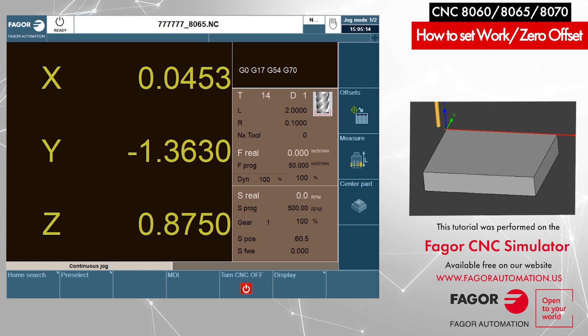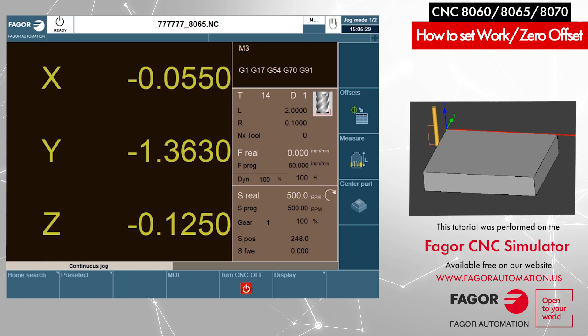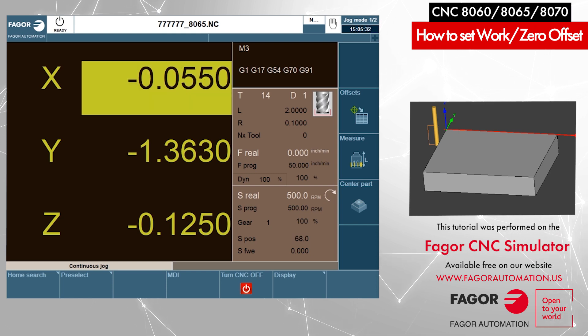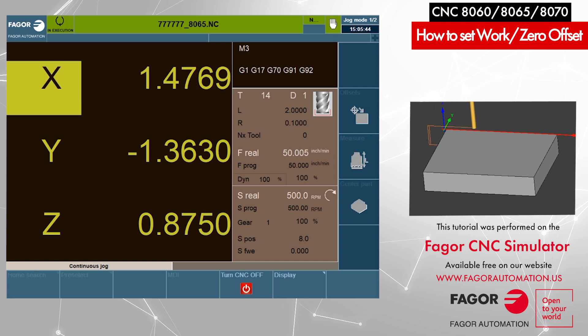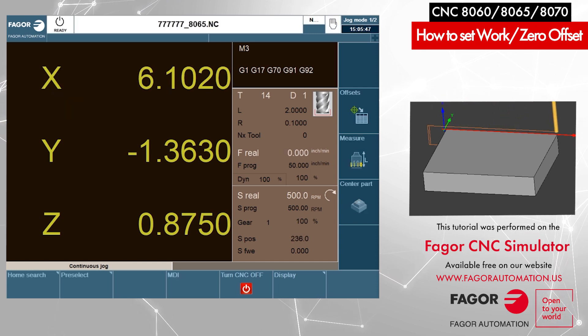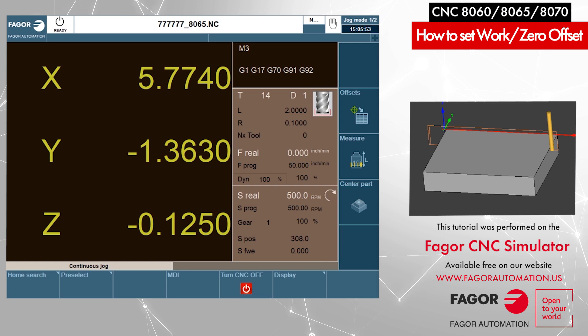Now we will locate the center of the workpiece and set that as our new part zero. I'm going to turn on the spindle first. I'm going to jog the axis so it is touching on one side of the part along the X axis. I'll preset my X as zero — X zero, Enter. Now we will jog the axis to the other side of the part along the X axis. Now it's touching the other side, and you can see the axis has traveled about 5.774 inches.